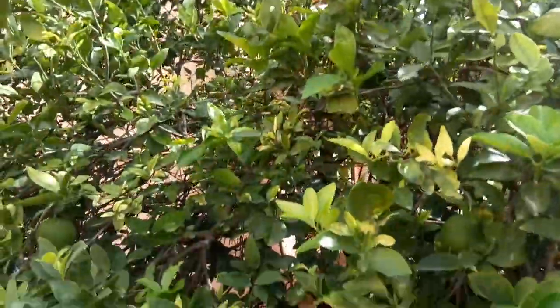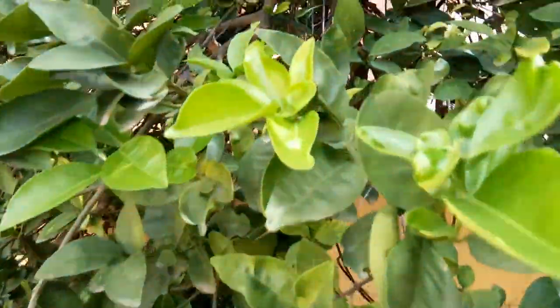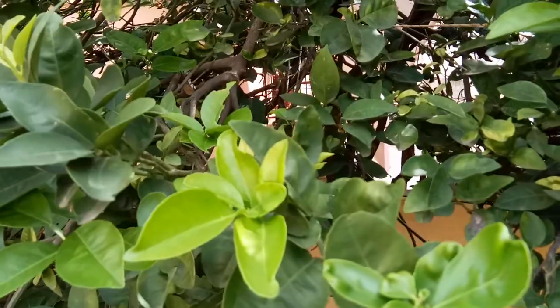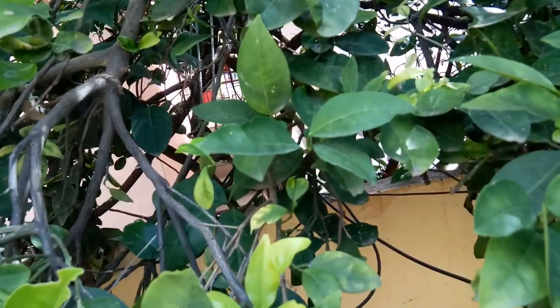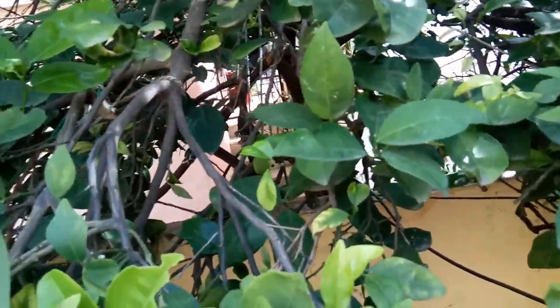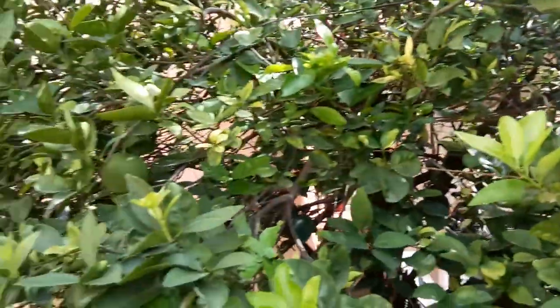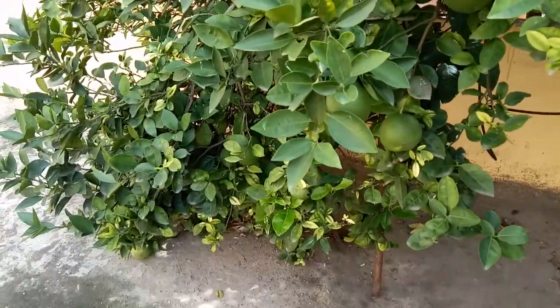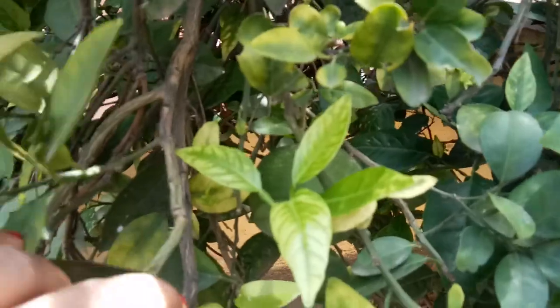This is a big tree — it comes from down below, reaches the first floor, and goes all the way up to the terrace. Before harvesting, I will do the air layering on this tree. We have to pick a nice, healthy branch. The whole tree is actually very healthy — you can see it goes all the way down and there are lots of fruits on all the branches.